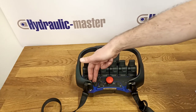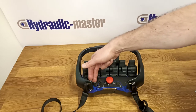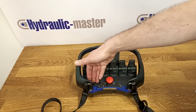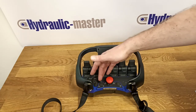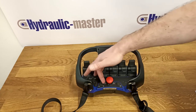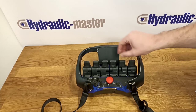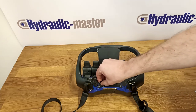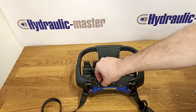Here we have an auxiliary switch where you can attach something like a horn, lights, or any other equipment that you'd like connected to this device. And finally, the switch with the tortoise and the rabbit controls the speed of all of these levers. This is also programmable for special uses if you need particularly slow or fast operation.